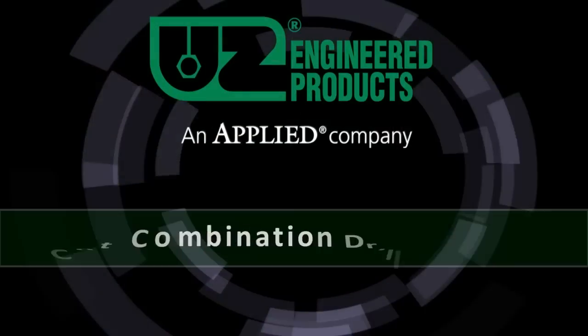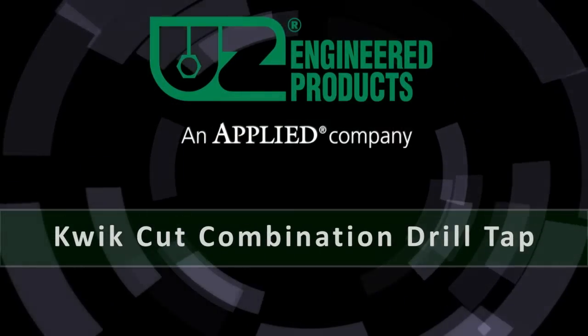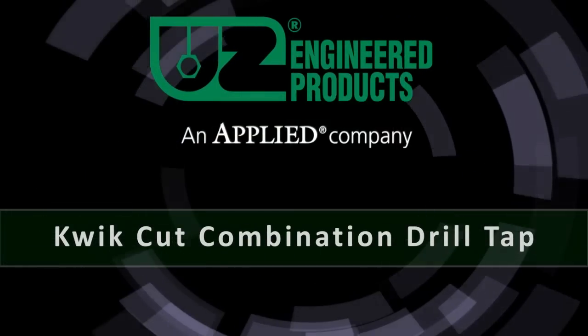When you use the UZ Combination Drill Tap, you know you are going to get a perfectly tapped hole each and every time.